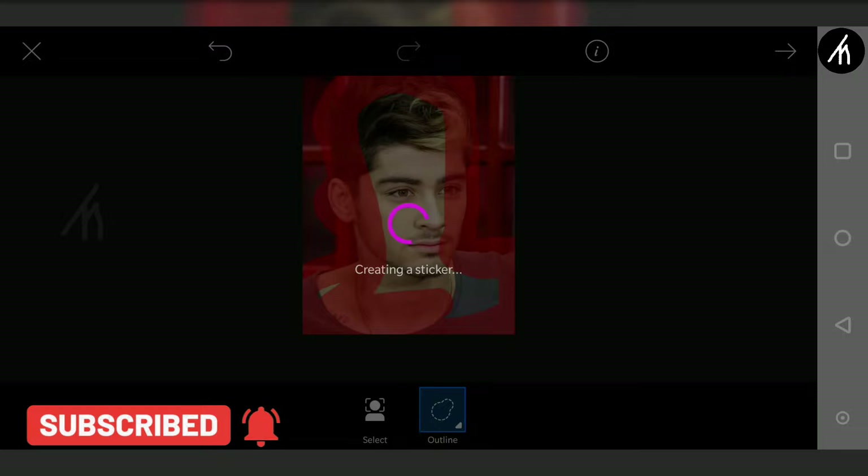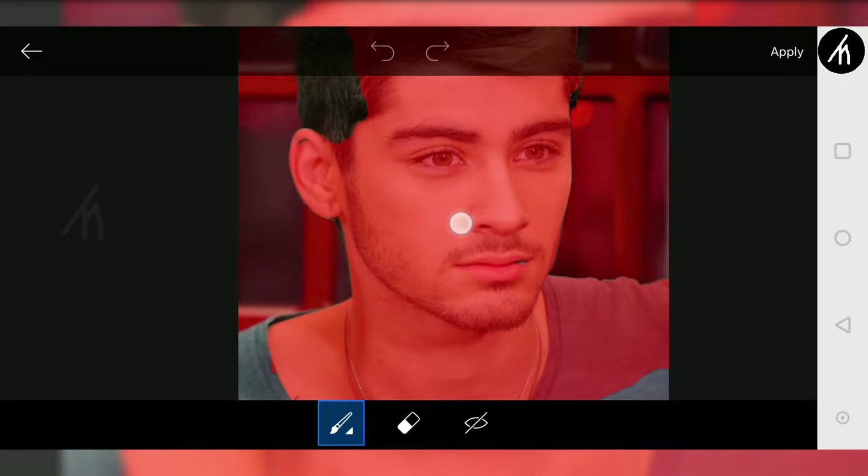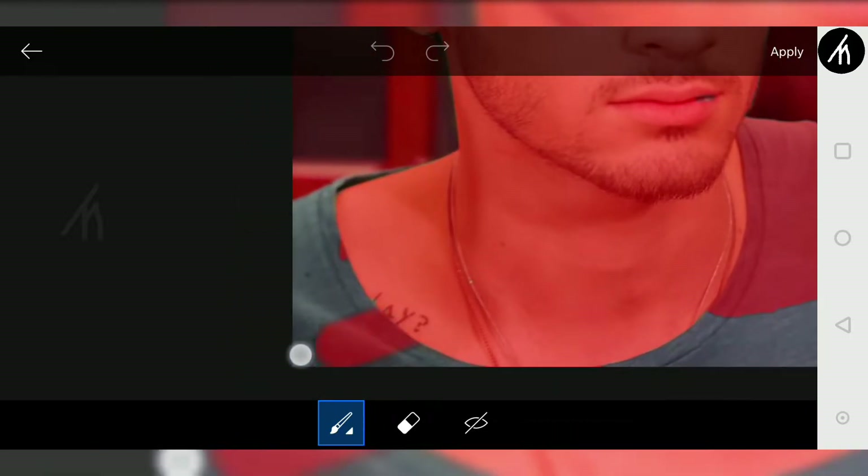Now you will notice that not all the portions are highlighted in red. So to highlight the missing portions, simply click on this brush icon, and then with a steady hand, start drawing over the portions that were not auto-highlighted.